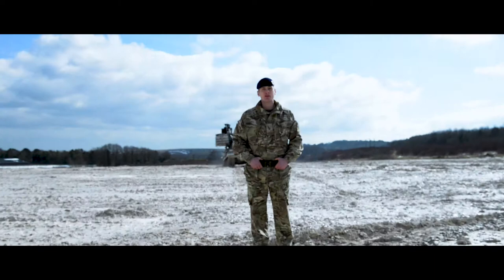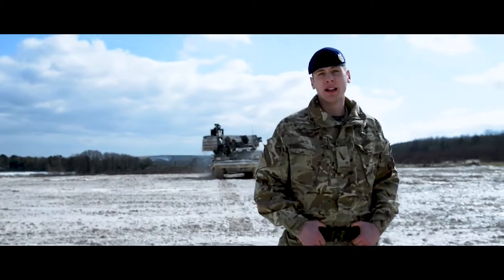Alright guys, I'm Carl Butch-Smith, I'm in the Royal Engineers, I'm an Army Crew Commander, and this is my ride.